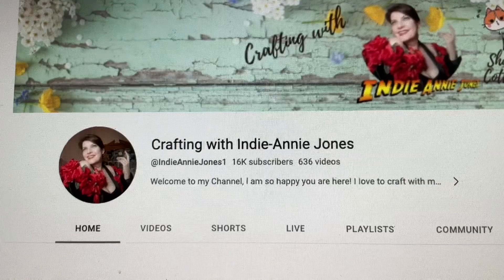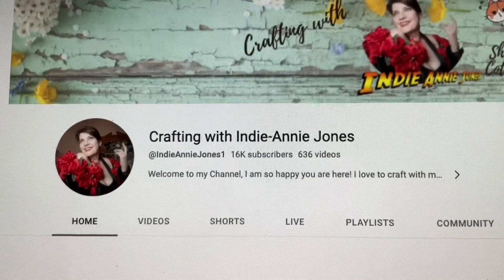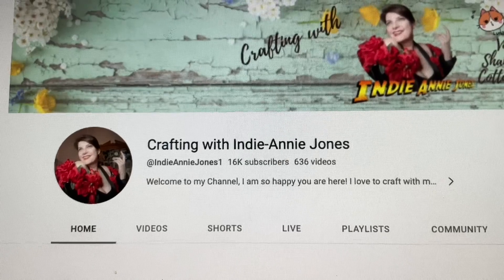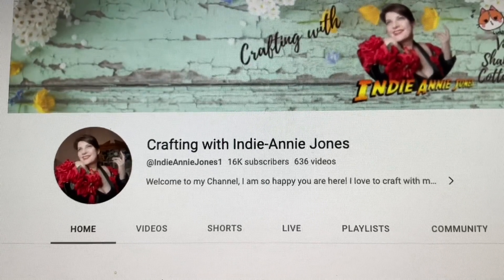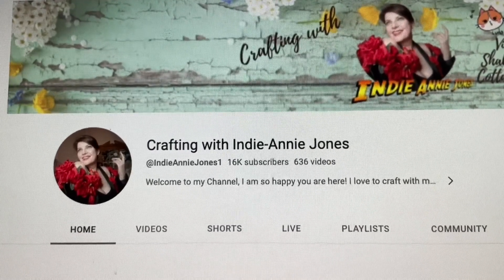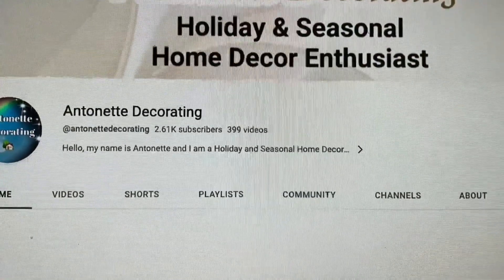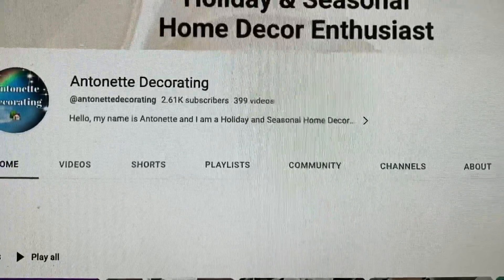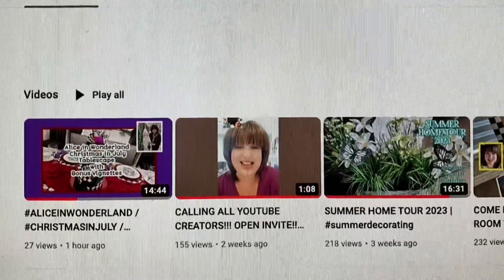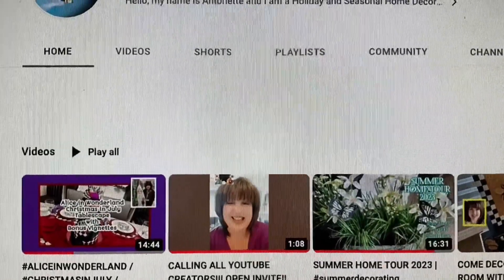Anyone that joined in and put a video up, please go watch it. Check out that playlist. We all did something a little different, but the theme was Alice in Wonderland. If you want to see what grandma did, just stay tuned. Don't forget to check out that playlist and go check out Crafting with Indiana Jones — awesome creator. Please go over to Annette's channel and see what beautiful creative things she comes up with too. She is the co-hostess for Alice in Wonderland Christmas in July. She's an awesome creator and you're going to love her also. We've been friends for years. She is wonderful.